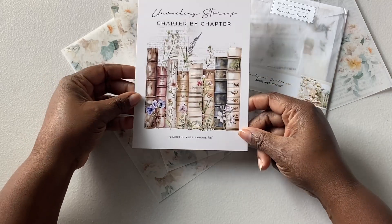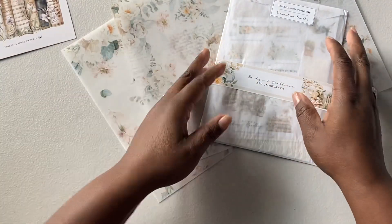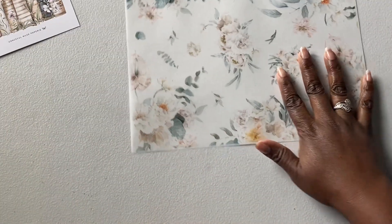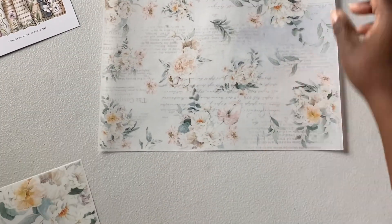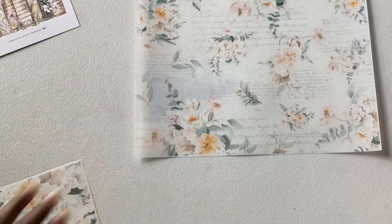The colors are gorgeous, they are so pretty. That's for April. And then here's the vellum — this one has flowers with it, and this one is flowers with script. That vellum is really beautiful.